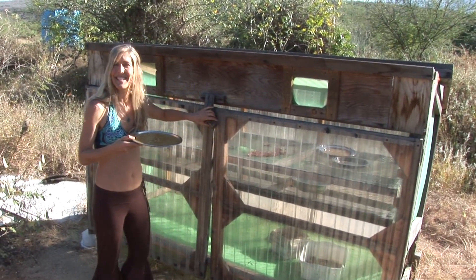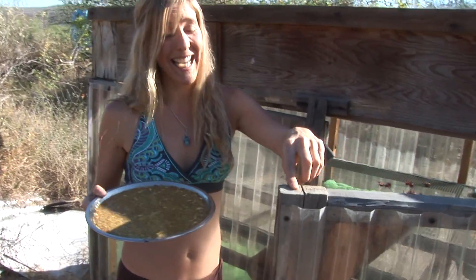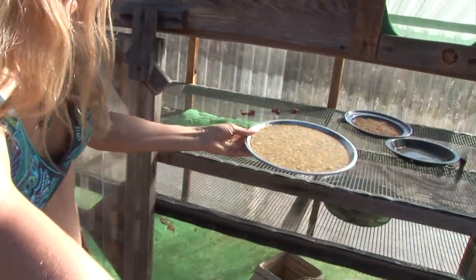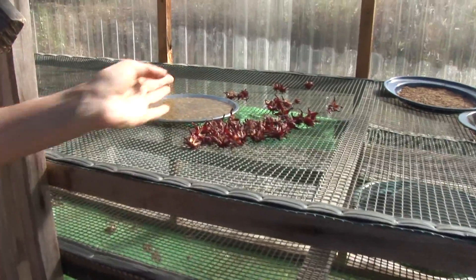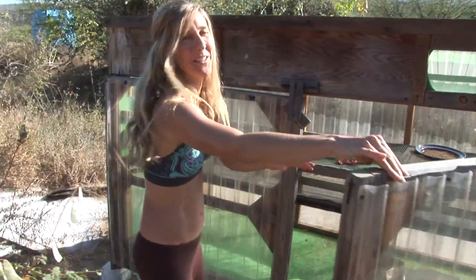Check out this amazing dehydrator. Before I came here, I'd never seen anything like this — no electricity needed. I'm going to put the tray right here. There's plenty of sun, as you can see, and we'll be back in a couple hours to see how it's doing.